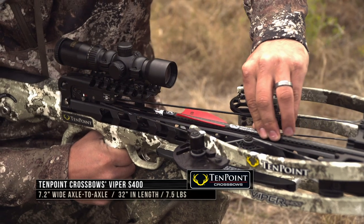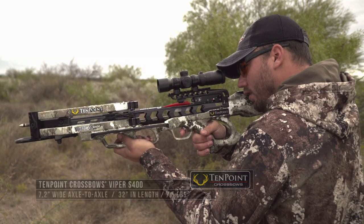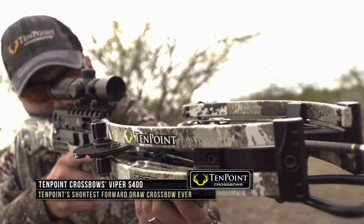Fully assembled, the Viper S 400 crossbow weighs just 7.5 pounds, measures only 32 inches in length, and shoots up to 400 feet per second. The Viper S 400 ships completely assembled and includes a ready to hunt package.